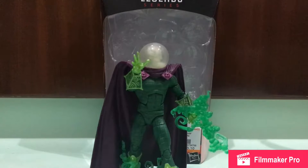Hey guys, welcome back! Today we are going to look at this Marvel Legends Infinite Series figure. So I started the new wave and I got Mysterio. This is the one I really wanted, and I found a great deal on this one — I bought it for only $19, which is a great price for a new figure.